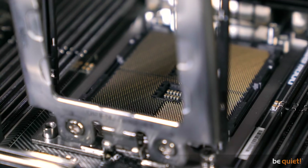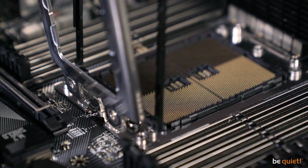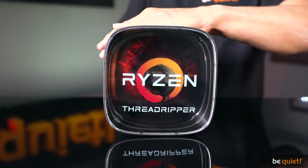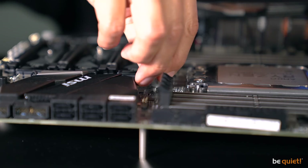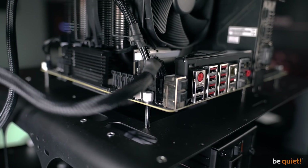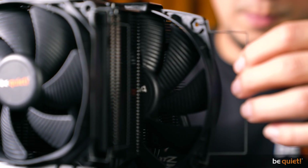When you hold a Threadripper CPU in your hand, feeling its surprising weight, air cooling doesn't necessarily come to mind first. But don't be fooled — we wouldn't have designed our Dark Rock Pro 4 in a Threadripper version if it didn't deliver excellent results there. We take a first-generation Threadripper CPU, the Ryzen 1950X to be precise, and build it into a fast benchmark system with our Dark Rock Pro TR4 on top of it.